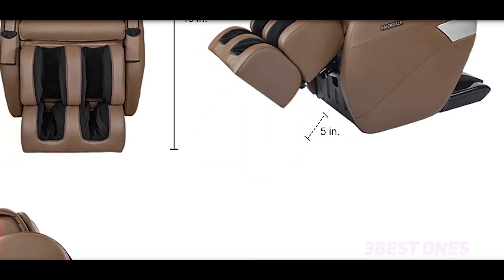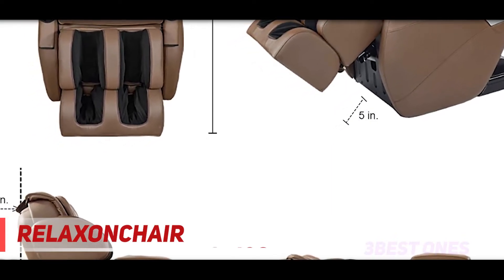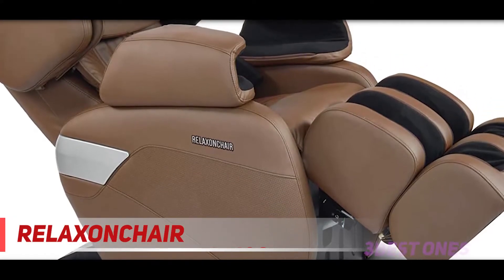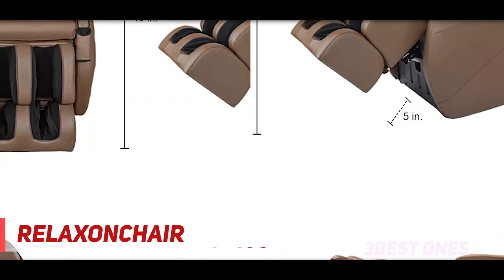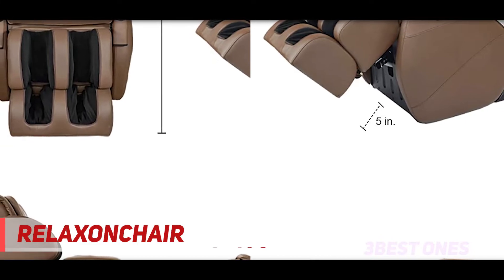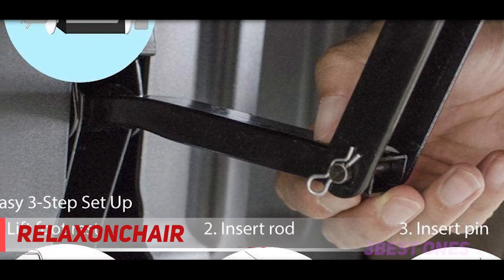Coming in at number 2: the Relaxin Chair MK2 Plus. An entry-level zero-gravity chair, the Relaxin Chair MK2 Plus is surprisingly comfortable for its price range, while still giving you access to basic therapeutic benefits. If you're a fan of automation, you'll be pleased to note that this chair comes with 3D body scanning technology to scan your back and make custom adjustments on the rollers so that they hit the right pressure points on your back.